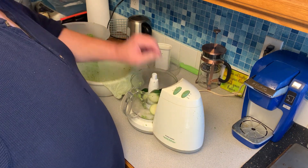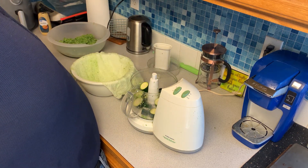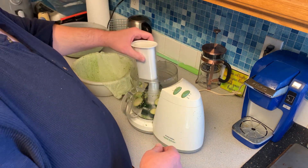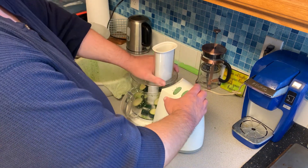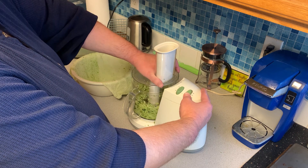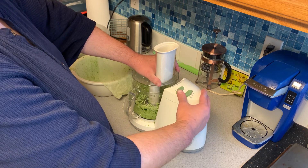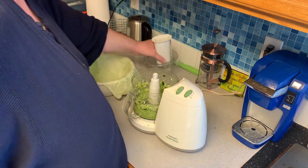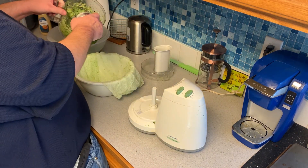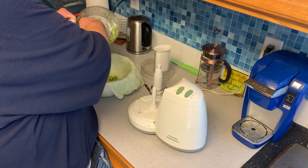After you've made it through all the broccoli, you're going to add the zucchini. I'm only adding two zucchini myself, but you could add more if that's what you like. Pretty much like the broccoli, once it's processed, you're going to scoop it out into the cheesecloth.